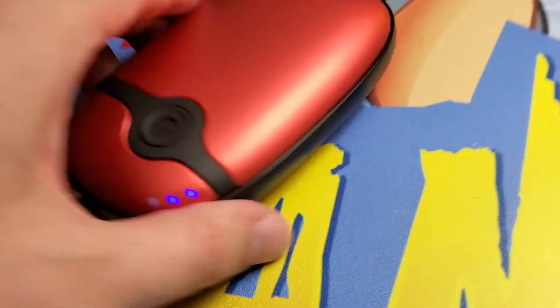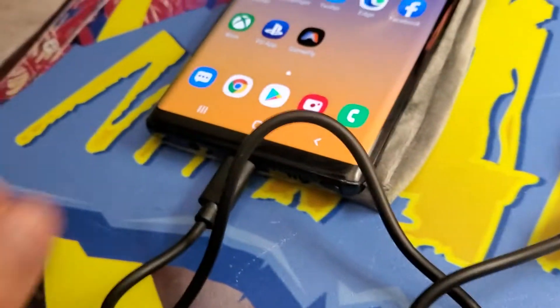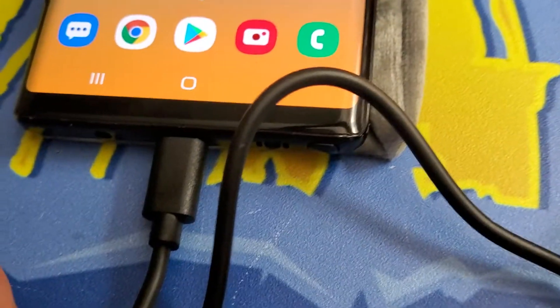First thing we want to do is test this thing's charging capabilities. So we've used the included cord, connected it to my phone and you can see it is charging and it appears to be doing quite well, gaining a battery.